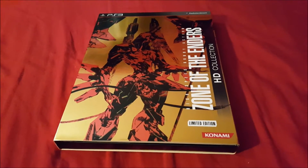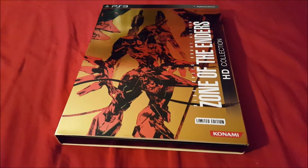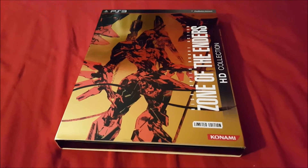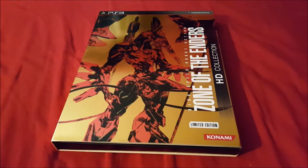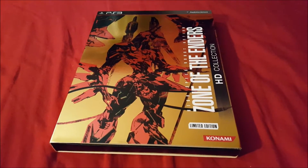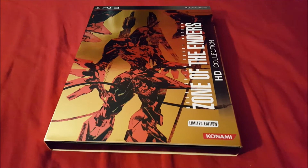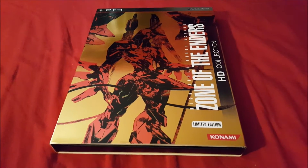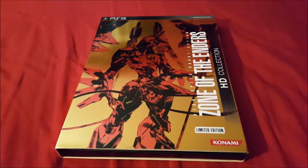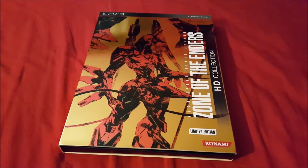The reason I'm unboxing Zone of the Enders HD Collection is because outside of YouTube I have a few friends who asked me if such a thing existed — they had a hard time believing they released a limited edition for the PS3. I said yes, obviously I have it. They're not really hardcore gamers but they like Zone of the Enders, and they just weren't sure if such a thing existed.